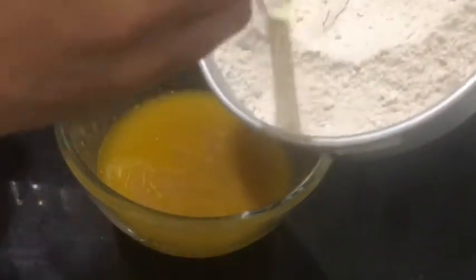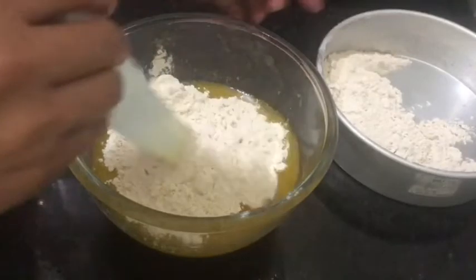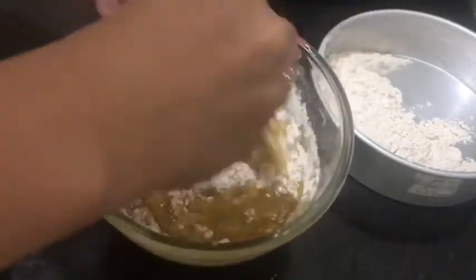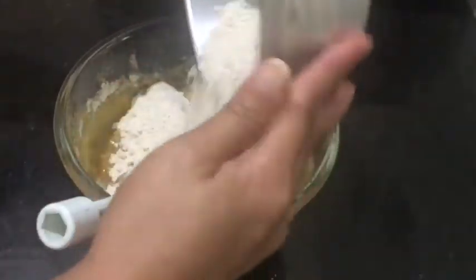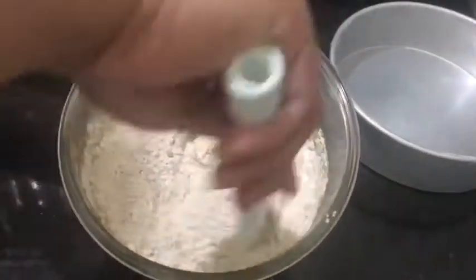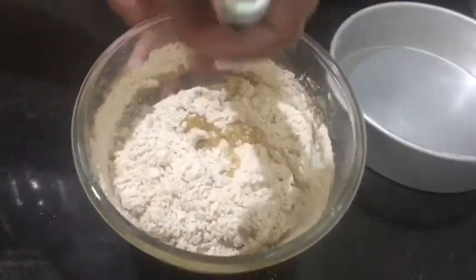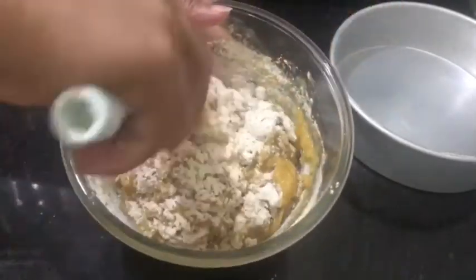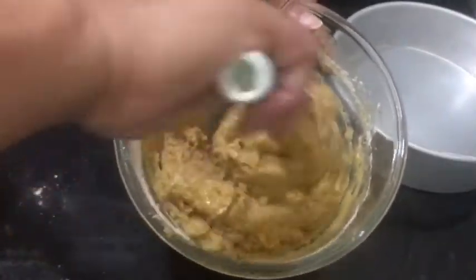Now we're going to add the dry ingredients. Use half of the dry ingredients first and mix using the folding direction. Then add the remaining dry ingredients and again use the folding direction of your spatula — this way it doesn't make your batter watery. Mix until well incorporated.